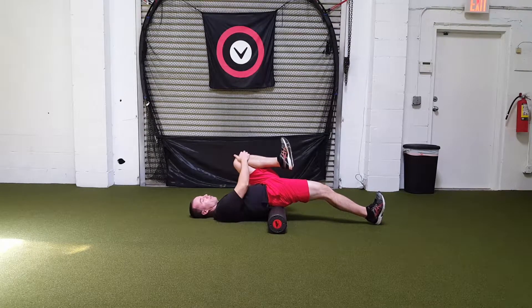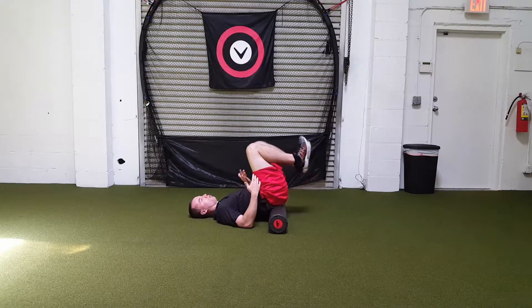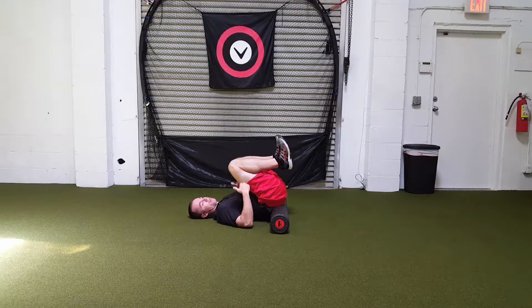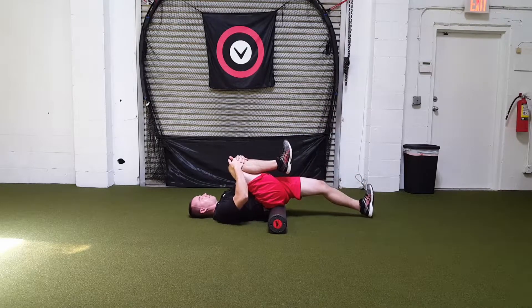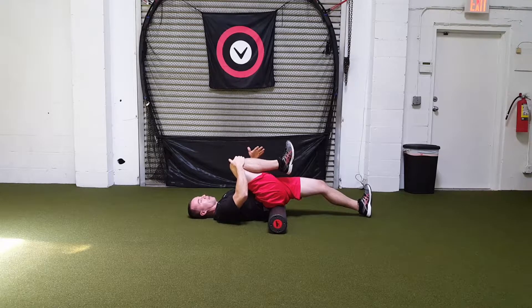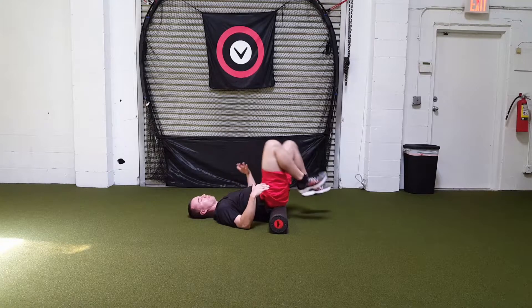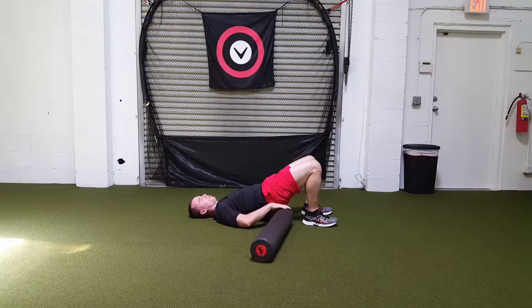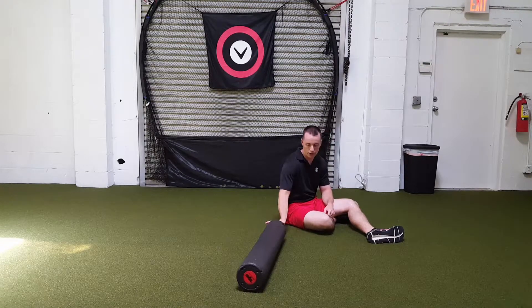Hang out here for a minute and just breathe. When you're ready to switch, don't just swing the leg over — pull both knees in, reset the hips, grab the opposite knee, and extend the other leg out. A little tighter on this side. Do a minute on each side. When you're done, pull them in, put the feet down, and push the roller out. That's the hip flexor stretch — a minute on each side.